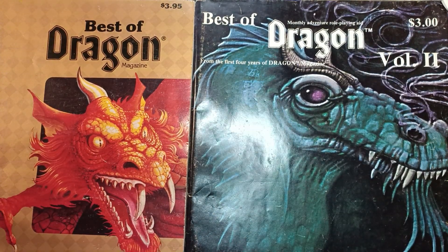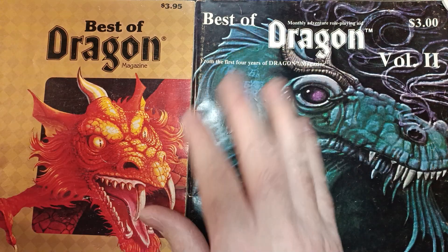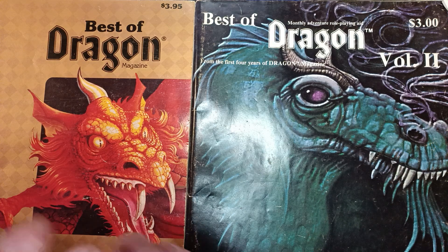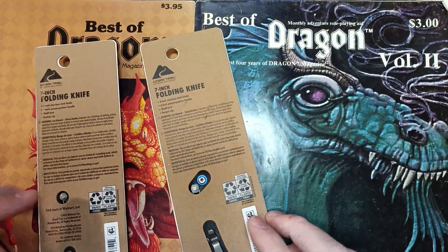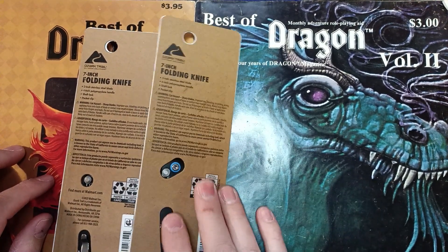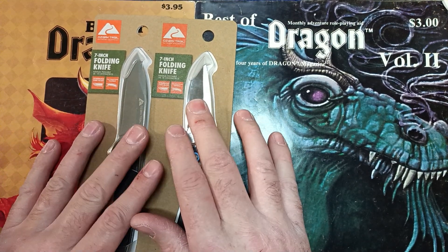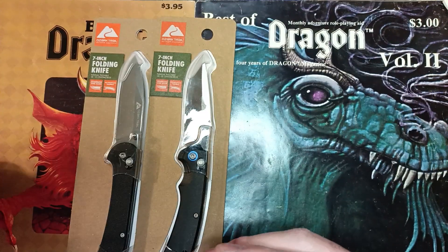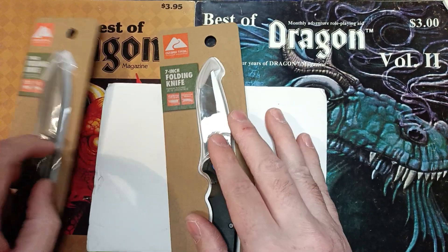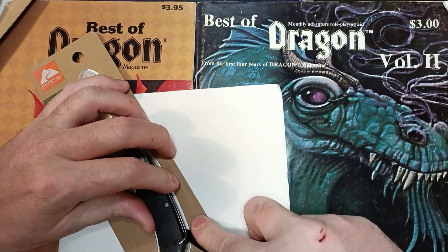Welcome back. On my way home from work I decided to stop by Walmart — the first one had nothing, but the second one finally had them. We've got the Ozark Trail access lock knives — they call it the shaft lock. I would have done the one-minute mad scramble but these packages always take a while, so we're going to use the unboxing knife and get these out of the box.